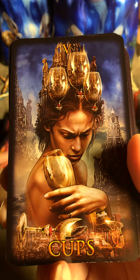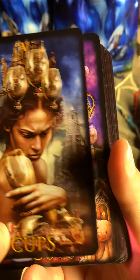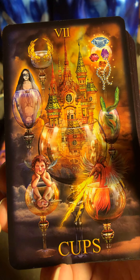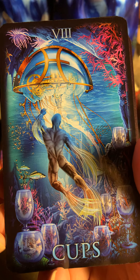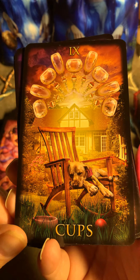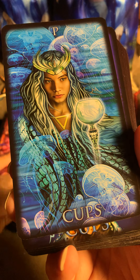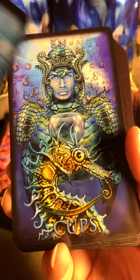Look at this — this is so nice. Nine of Coins, Ten of Coins. So here is the Page. Oh, this is Cups — sorry, I forgot.